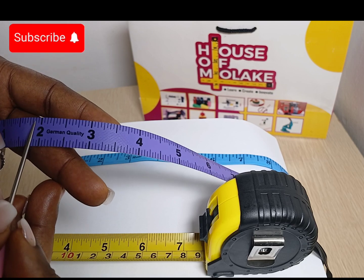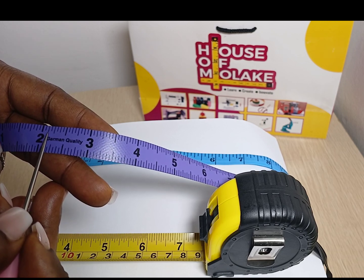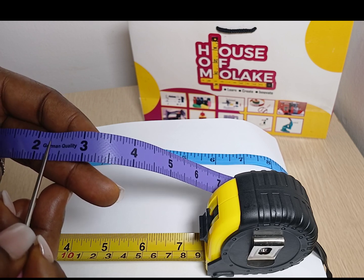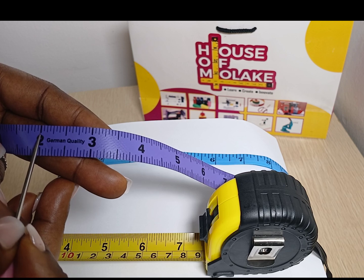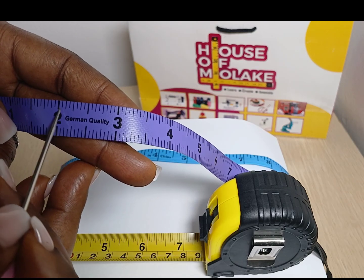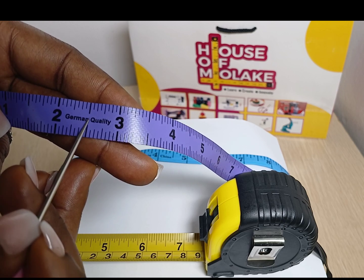So what that means is that from this mark to this mark is 1 over 16. From this mark to this mark is 2 over 16, which is the same as 1 over 8. From this mark to this mark is 3 over 16. From this mark to this mark is 4 over 16, which is further divisible into 1 over 4. From this mark to this mark is 5 over 16. From this mark to this mark is 6 over 16, which is further divisible into 3 over 8. And from this mark to this mark is 7 over 16. From this mark to this mark is 8 over 16, which is further divisible into 1 over 2 — that's the half inch mark.